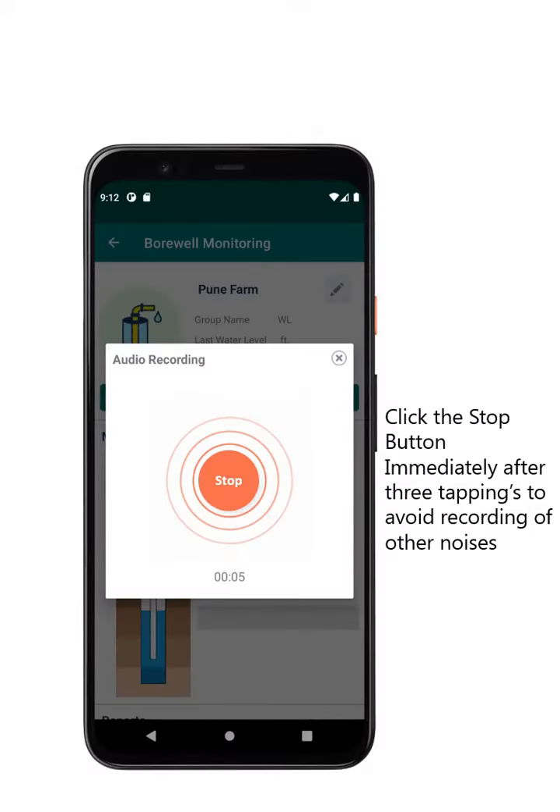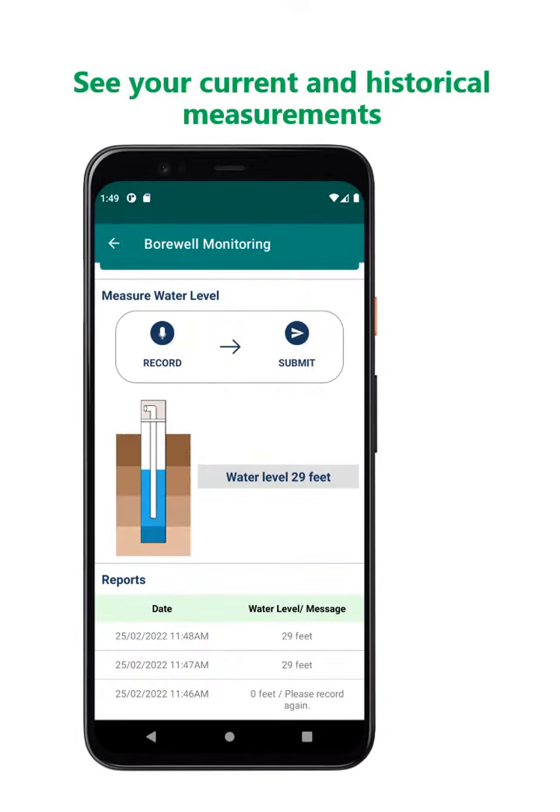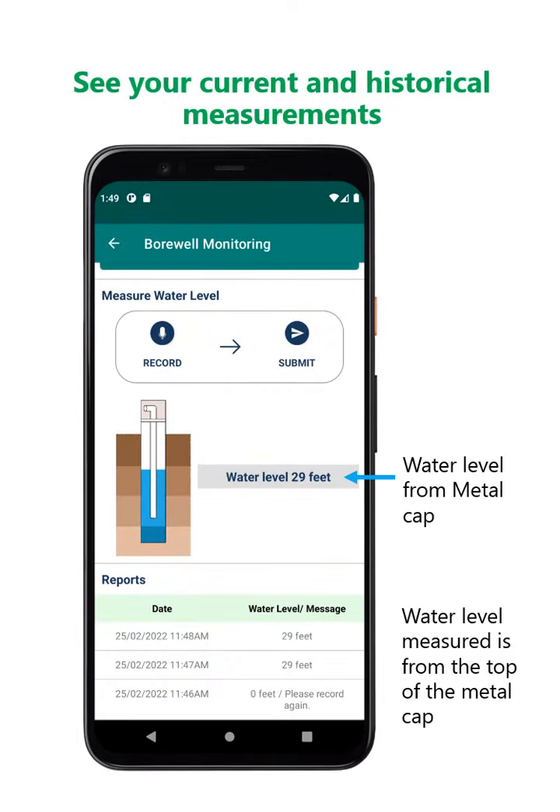Click the stop button immediately after 3 tappings to avoid recording of other noises. Wait for the result, then see your current and historical measurements.